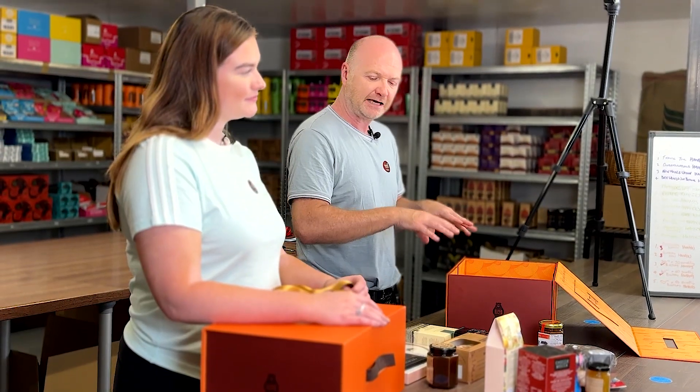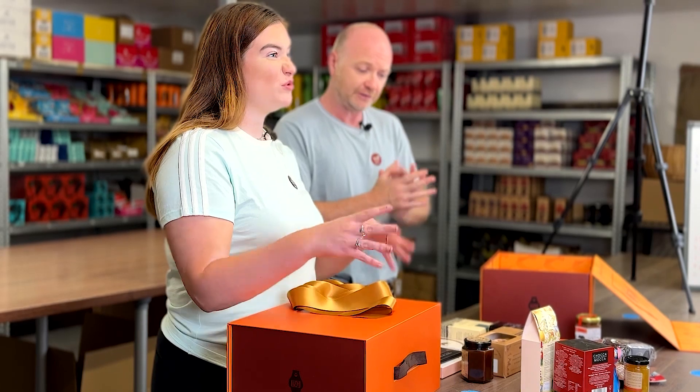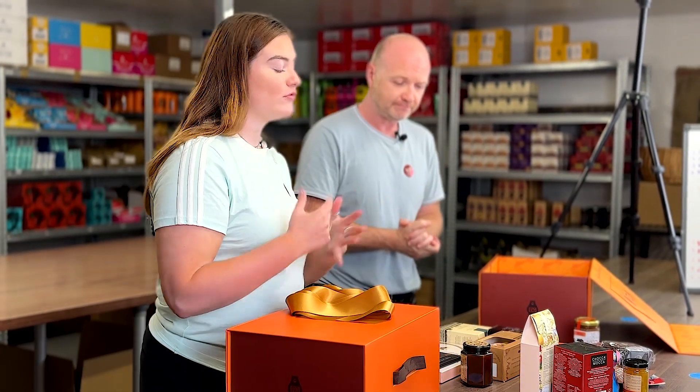So this guide is to show you how, if you were putting together your own hamper, the types of high quality products you would be looking at putting in, and how to actually arrange them in a way whereby you can make the person you've sent it to believe that it's a professional brand. It's a way of saving money for yourself if you want to do it yourself instead of going down the route of buying off one of those companies.